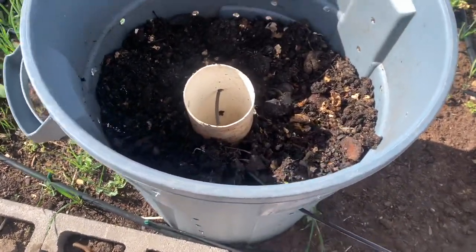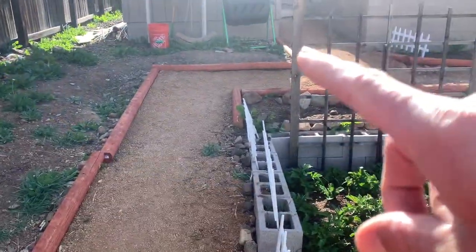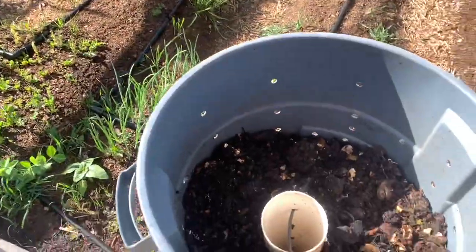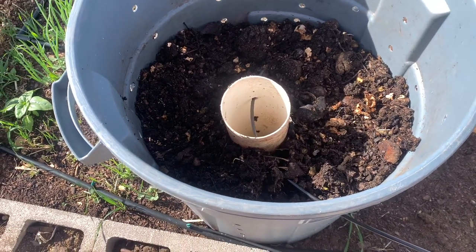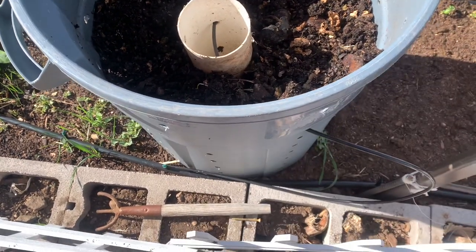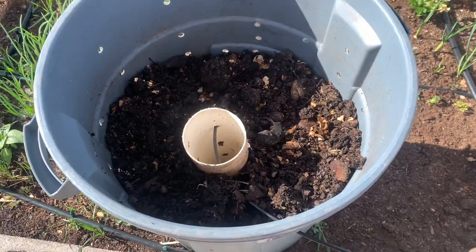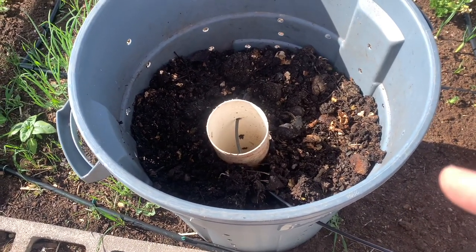Compared to our tumbling composter over there, this is better in a lot of ways. I'd say it's pretty comparable overall, but with this one you don't have to turn it at all — just leave it. I'll give you guys an update on this compost when we dump it out.